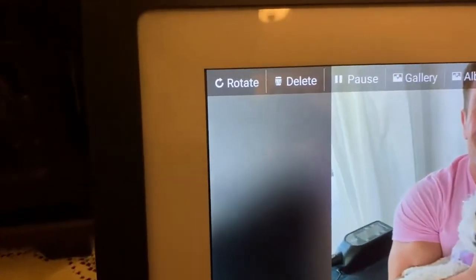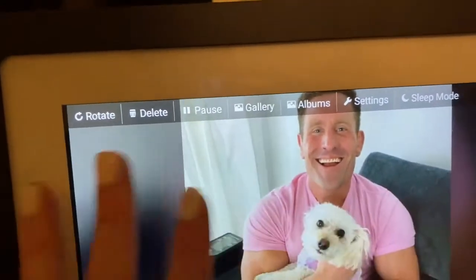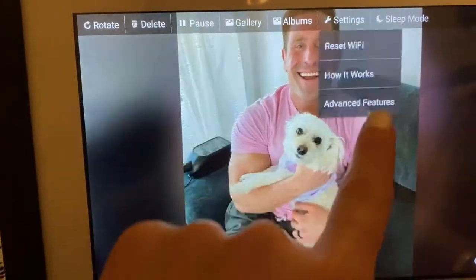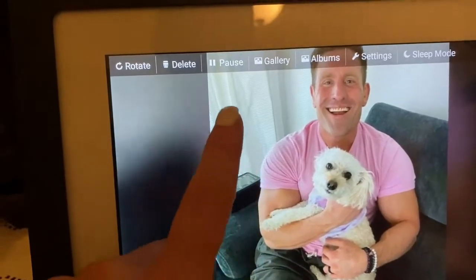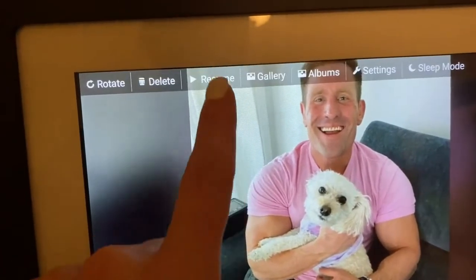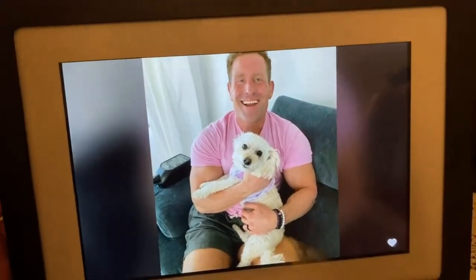There are different settings — you can rotate the pictures, pause it so one picture stays on screen, and change the amount of time a picture is displayed. You can also resume the slideshow if you've paused it. I just think it's a really great gift especially with the holidays coming up.